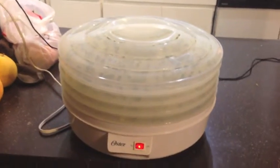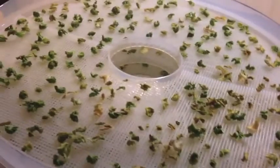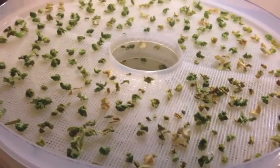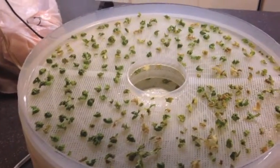All right guys, she is all done dehydrating and we are going to take a look at her. As you can see, they are a lot tinier than they were when they first went in — all shrunk up, and each tray looks exactly the same. We're going to transfer these to our jar, and I think I have another two stalks to put on this, then I'll move on to the next thing to dehydrate.